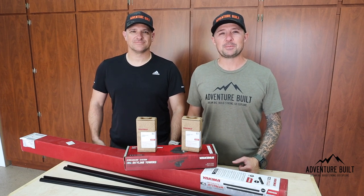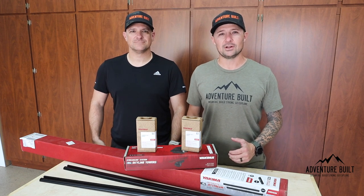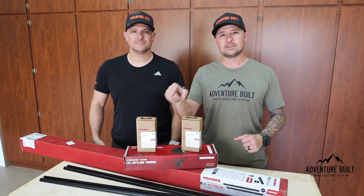Hey, what's up, guys? Welcome back to Adventure Built. My name is Kelly. I'm Trevor. And we're back in the shop for another install. Rook is getting some cool new stuff. Stay tuned.